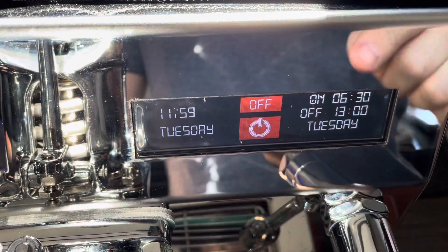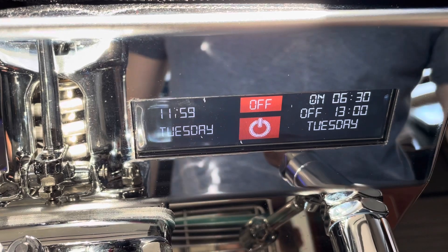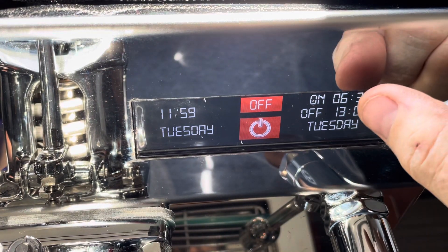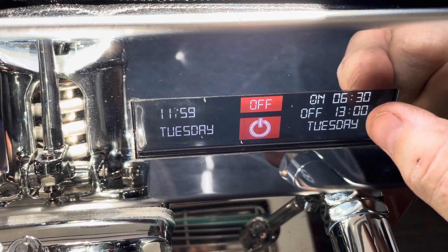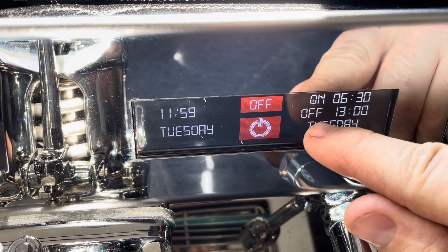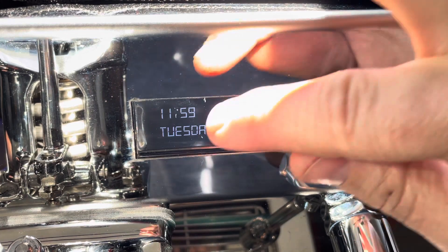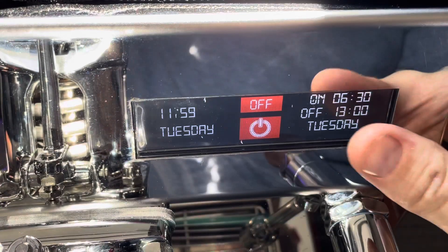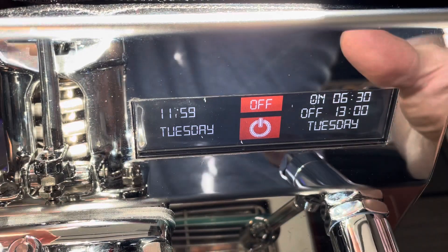This is the control panel of the Evo Leva. You get your on button, you can set your on time and off time for the day in a 24-hour clock. You can have a different schedule for each day, and of course set your current time. To get to the advanced menu, I find using a thumb works better.